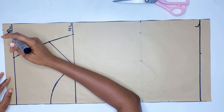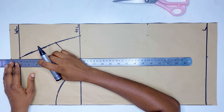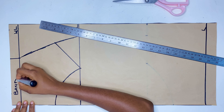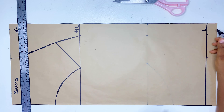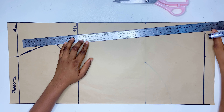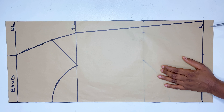Now I'm going to extend the waistline upward to form the band. To do that, I'm going to mark a quarter of my waist measurement at that point and connect it to the waistline — this will be the band for the skirt. On the length of the skirt, you're going to mark a quarter of your hip measurement and connect it to the hip line, or you can add one inch. Either way you will get a perfect result. Now we cut it off and we are done with the drafting of this pattern.